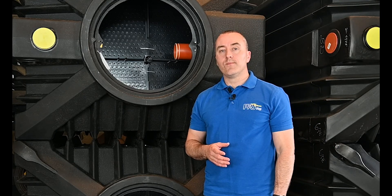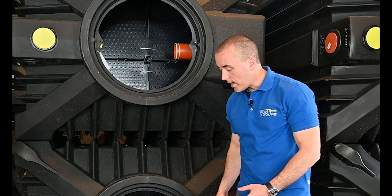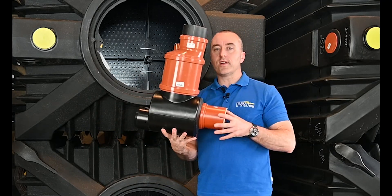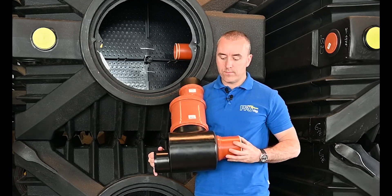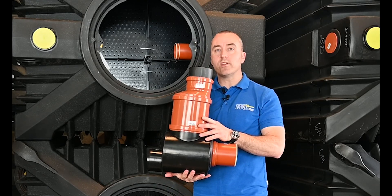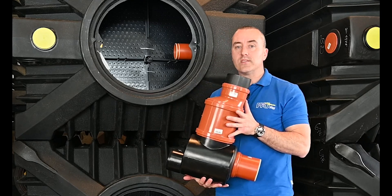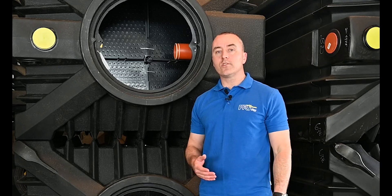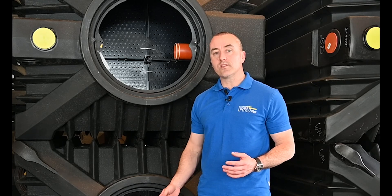Another question was: how can I take a sample of the effluent to check it? We have a sampling chamber — when the wastewater flows out of the ClearFox Nature system, it flows through this chamber. This black part here is the chamber, and extending to ground level we have a pipe, so there's a sampling shaft where you can take a sample easily. If you're living in a region where your local government, council or environment agency wants regular samples, no problem — we can supply an added sample chamber without an issue.